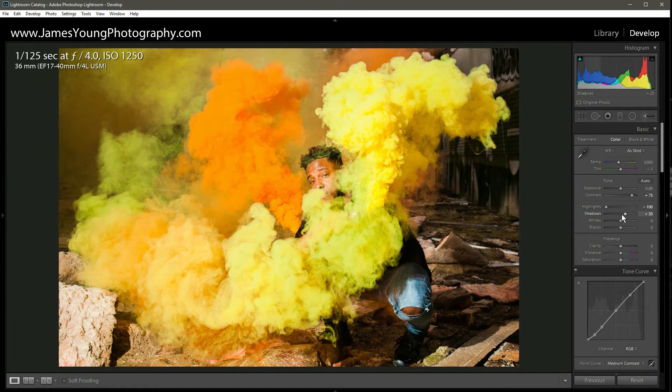With the shadows we're going to open them up quite a bit, somewhere around plus 65 — yeah, 65 looks good. Moving down to whites, we're going to lower these as well, somewhere around minus 35. And with our blacks we're going to bring them down to about minus 50. Okay, we're off to a good start.